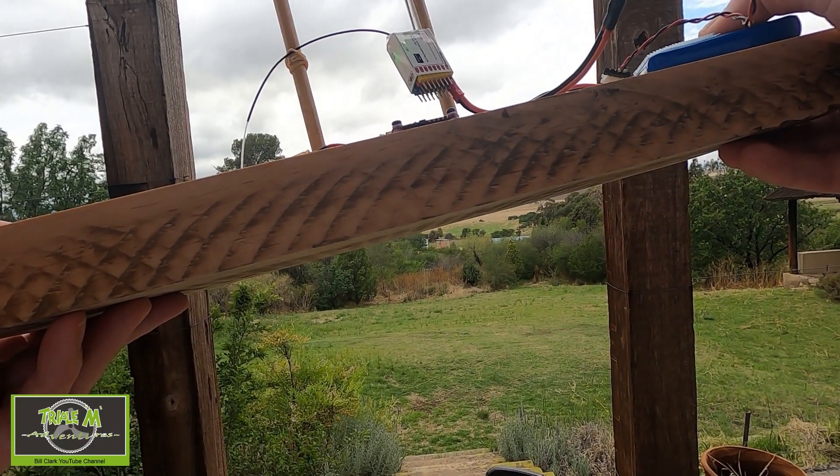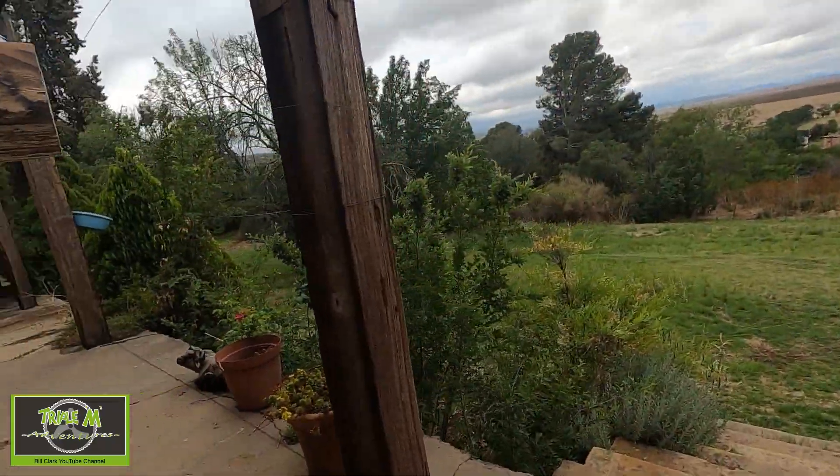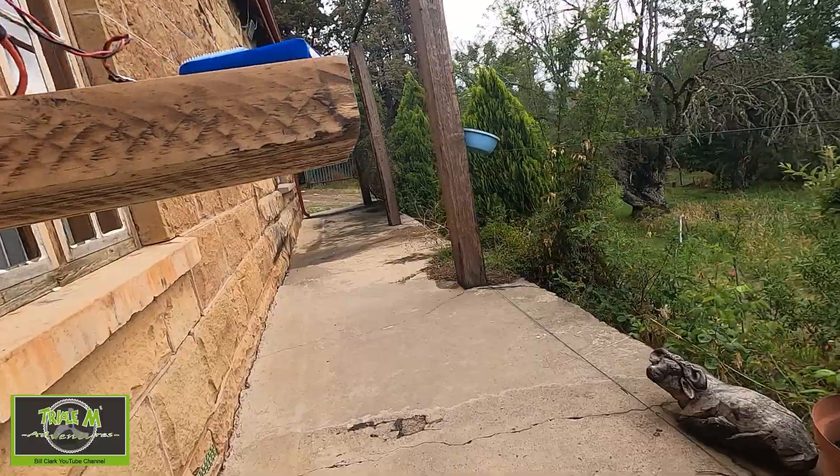Now let's do the penetration test of the Motiv RC R8SB. There's a nice bright LED on this — so off we go.